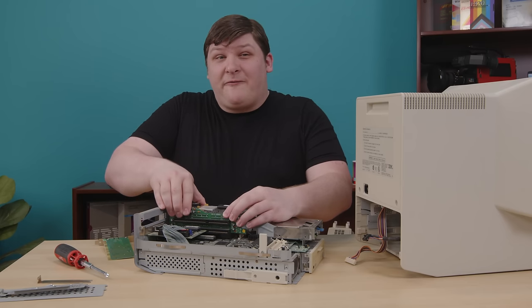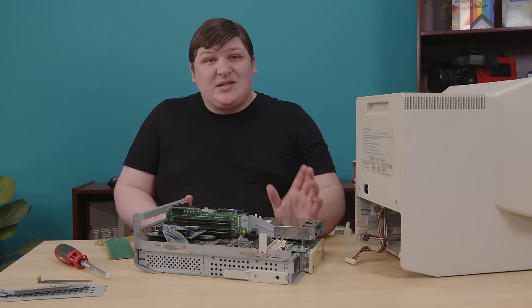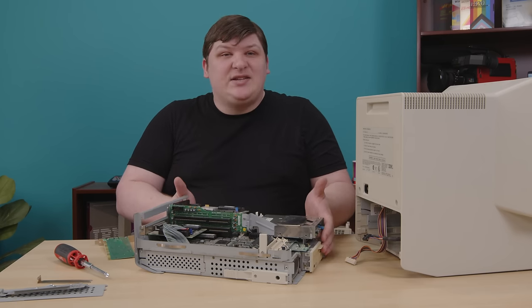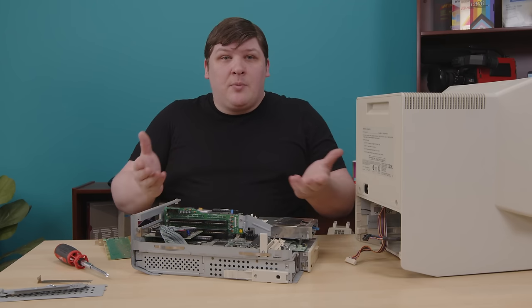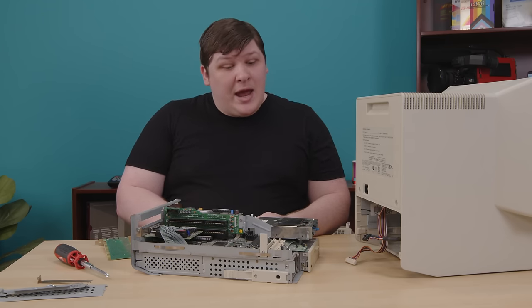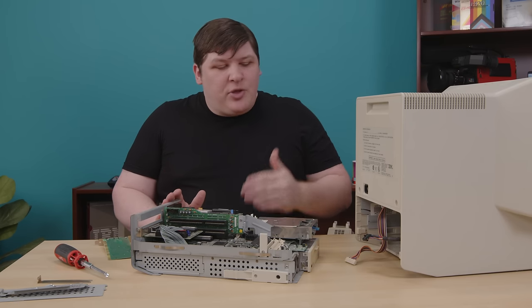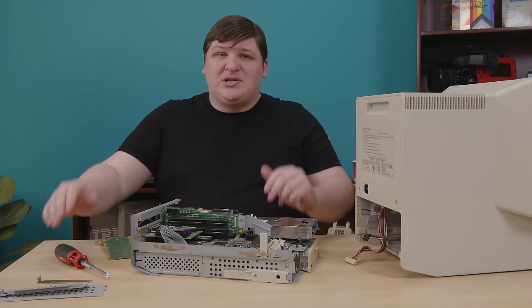To be fair, the EduQuest 30 is a remarkably nice machine for an all-in-one — it's pretty, it's nice to work on, the CPU doesn't predate sub-phylum vertebrata, and honestly it would work great for a lot of people. If you find one, you should get one. The things that bug me about it mostly just bug me.